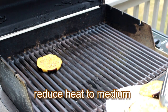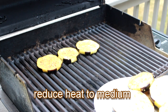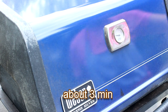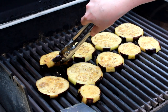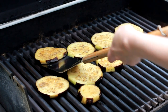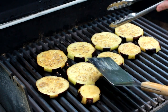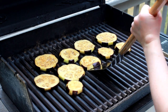Arrange your eggplant on the grill and lower the heat to medium, as eggplant can easily burn on high heat. Cover the grill and wait until grill marks form, about 3 minutes. Carefully dislodge the slices with tongs and scrape them off the grill with a spatula if you encounter any sticking — it should look like this. Rotate 90 degrees for criss-cross grill marks and give the slices another minute or two on this side, covered.